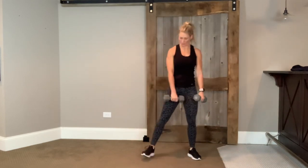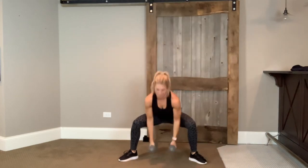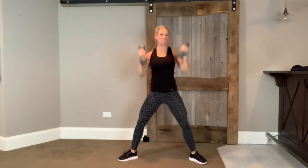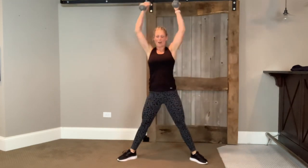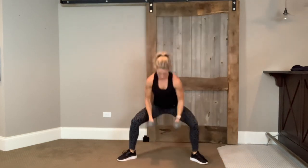Keeping that same wide squat, weights come down between your legs, then drive up towards that ceiling in a press. Sink, press. These are not your heaviest weights — you can absolutely lift heavier than what you've got. It's one fluid movement from the floor up to that ceiling. You've only got 15 seconds to go. Get low, we can get lower than that. Ten to go. Five, four, three, two, one — hit the floor.